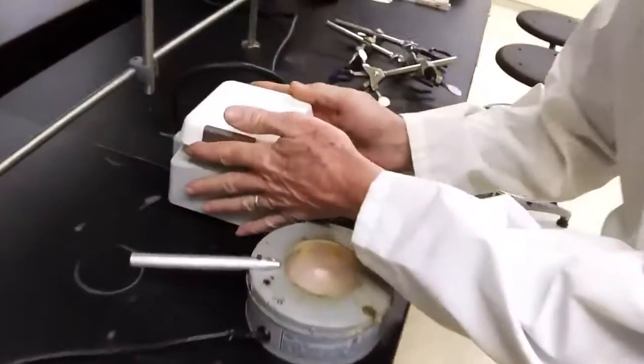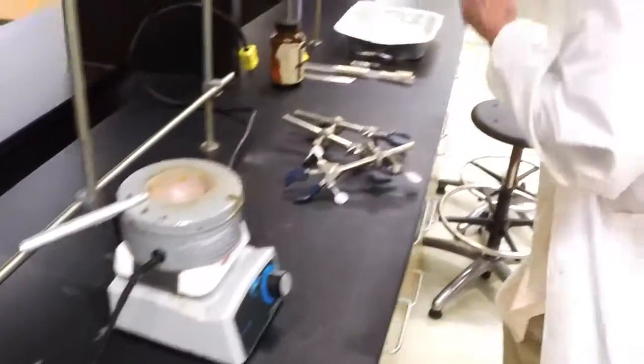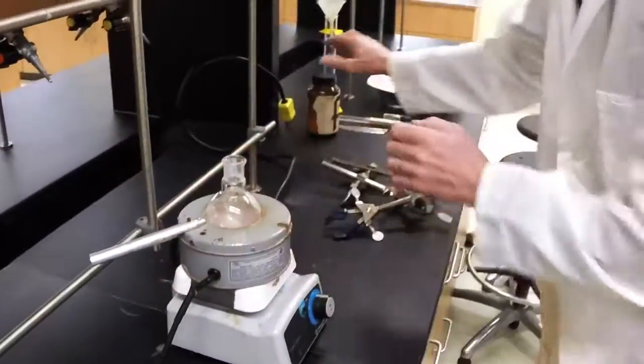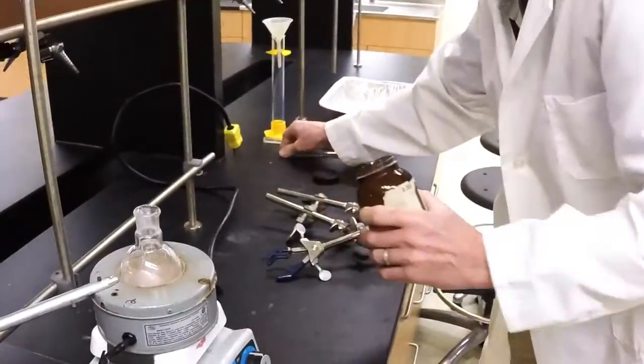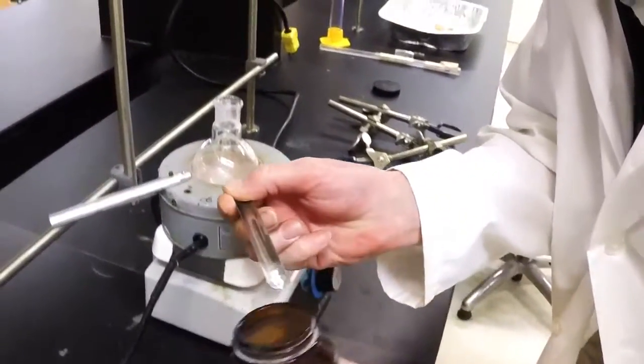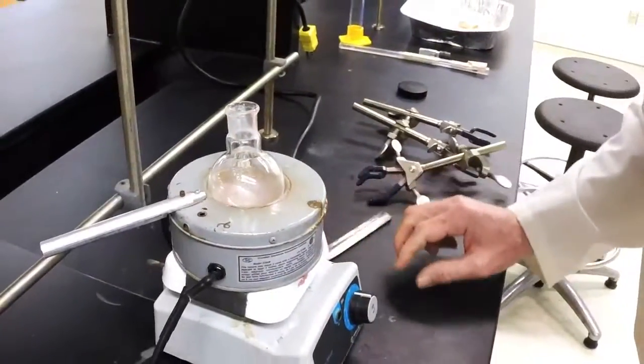We start with our stir plate and the heating mantle goes about there. You need a 100 mL round bottom flask. We require boiling stones — boiling stones make everything go smoother — so in they go, just about a half dozen.